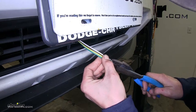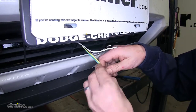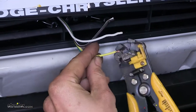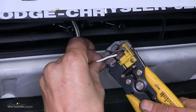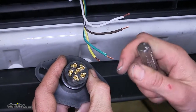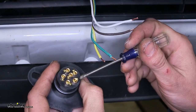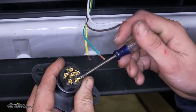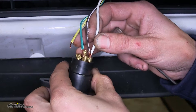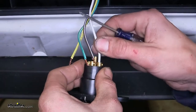Now we'll take our four pole wire and we'll separate our individual four wires. Now we'll strip back the insulation a little bit from all four wires. Make sure our wires are twisted together nice and tight. Now on the back side of our connector, we'll see six terminals. We'll be making connections to four.